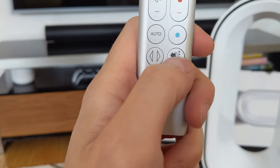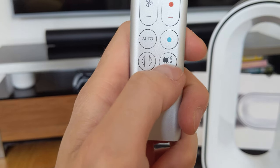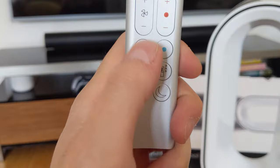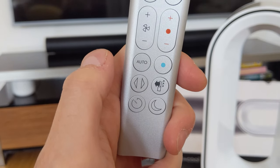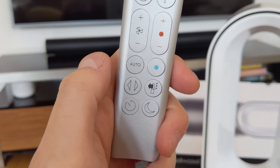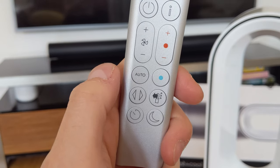This changes the mode - so instead of blowing, it will disperse air out the side. That's if you want to purify but not have any cooling mechanism. And there's auto - stick it in auto and it monitors the pollution levels and just adjusts the fan speed according to that. So if there's a lot of pollution it will stick the fan right up; if there's not much, it will put it right down.